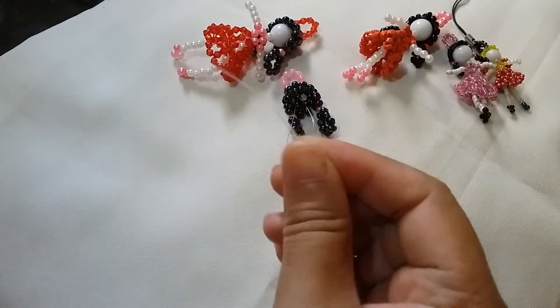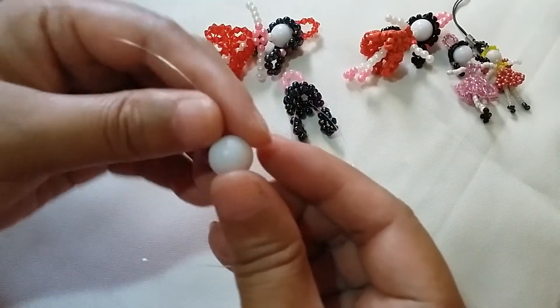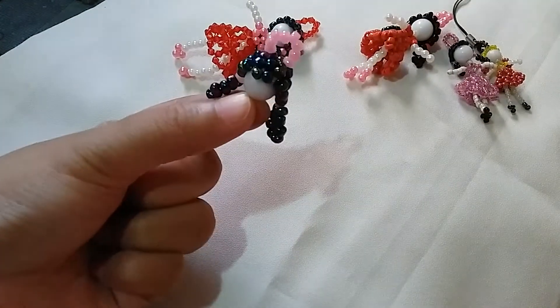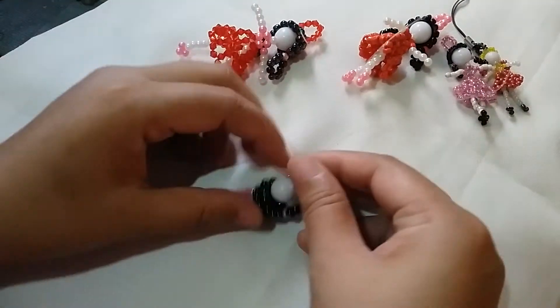Here's where we're going to put the glass beads for the head — I'm going to use this big one. Pass it through here. So now we have the head with the hair and the ponytail. Now I'm going to put the neck part.